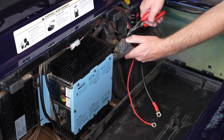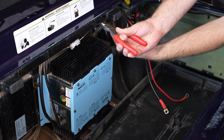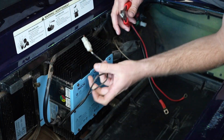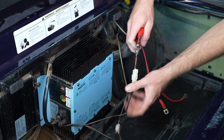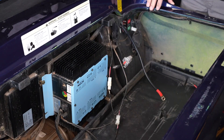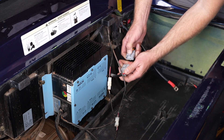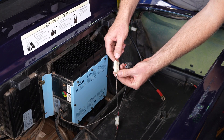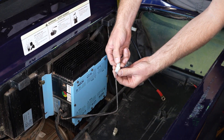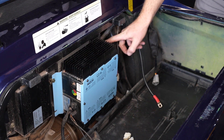We're going to cut a couple of these cable ties across the top to get them loose. Now we need to disconnect the remaining connections from the charger. Let's do the charge port first, then the charger interlock connector, and last the charger LED status indicator. Now we need to remove the hardware from the charger — there's one bolt on this side and two bolts on this side.